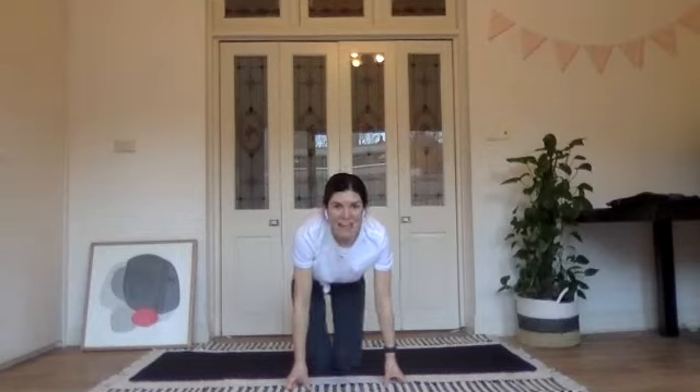Good morning and welcome to another Pilates class. Today is a little bit more challenging — we're going to work a lot on our glutes, lower body, and some more advanced abdominal exercises. I'll always give you an option to regress if you want it or need it, but see how you go and see if you can keep up.